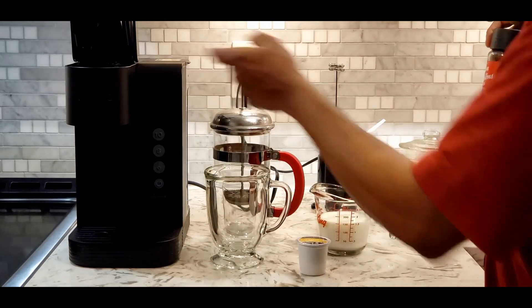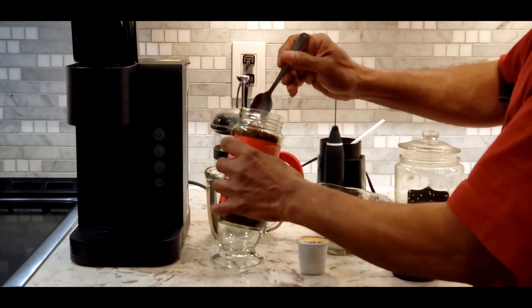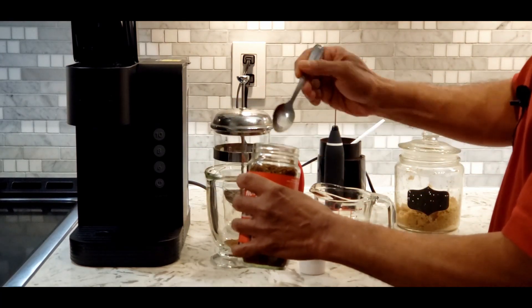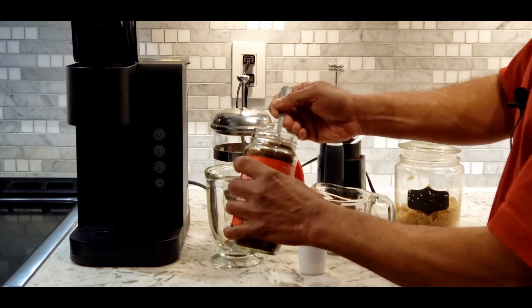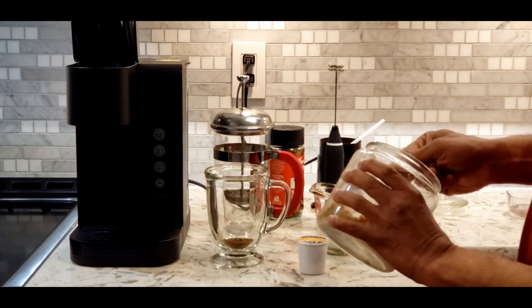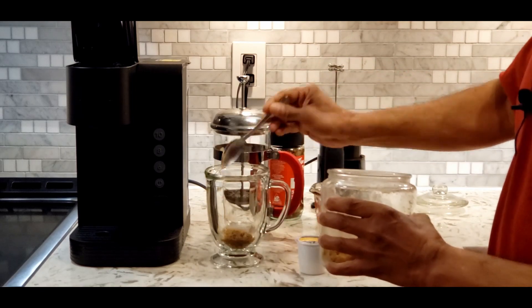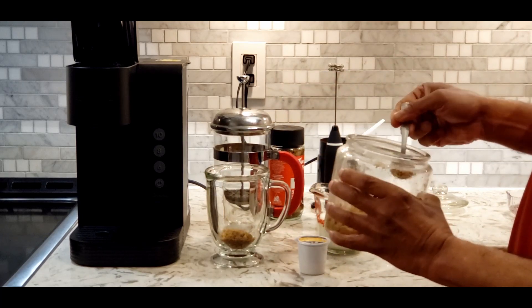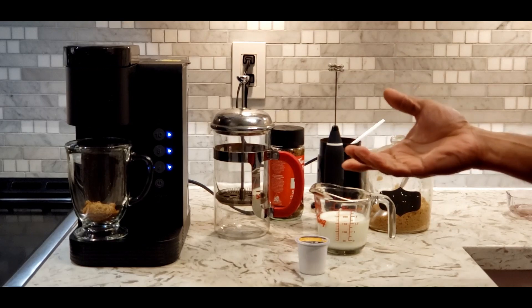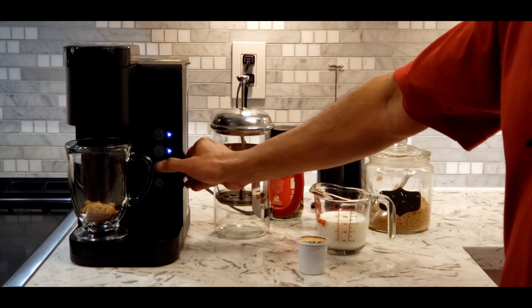Since the coffee is not enough, I'm going to add instant coffee about one and a half spoons into this. Then I'm adding sugar. I'm a coffee lover so I need more coffee, therefore I'm going to brew six ounces of coffee.